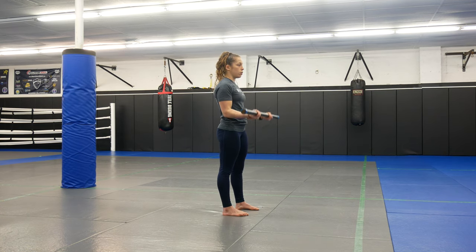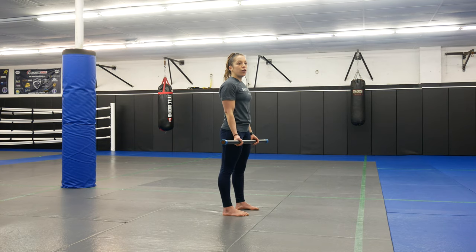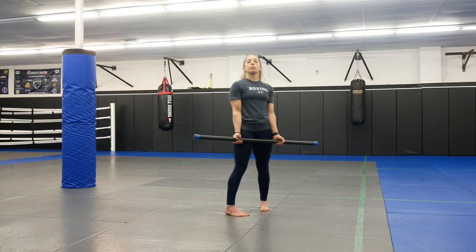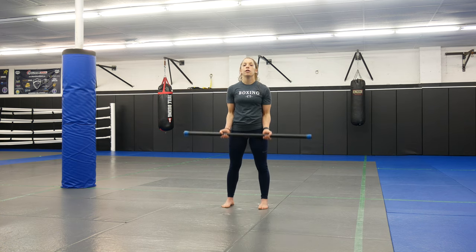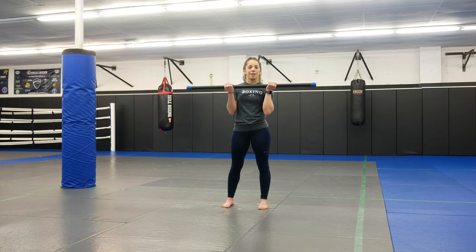All the way up, then control all the way back down. Good posture the whole time, core nice and tight, all the way down, all the way back up. We're going to shoot for 12 to 15 of these. Going a little bit lighter with the weight so we go higher reps. All the way down, all the way back up — no rocking, no swinging, nice and controlled.